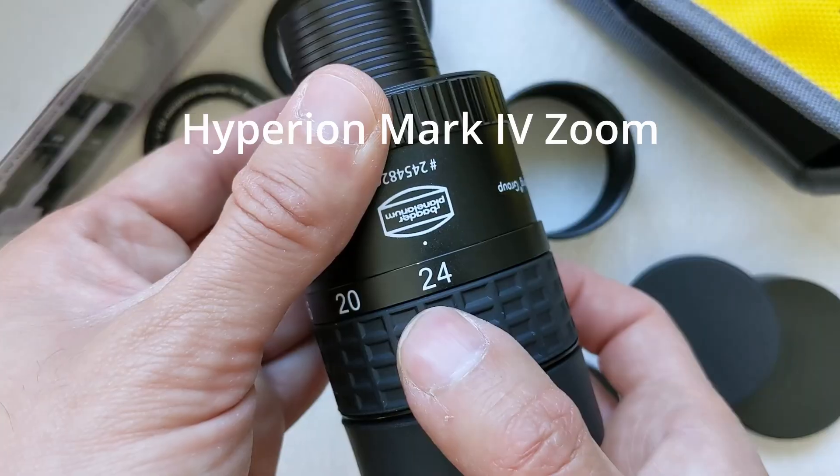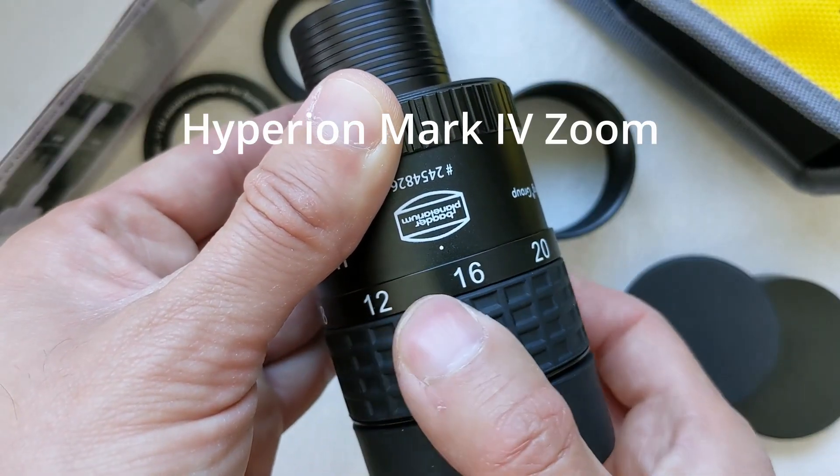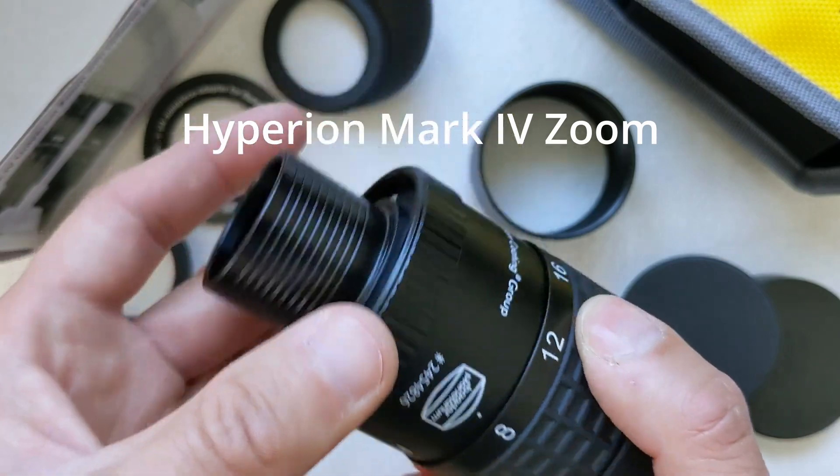However, they tend to have lower image quality and less sharpness compared to fixed focal length eyepieces, because they usually have more lens elements and more air-to-glass surfaces, which can introduce aberrations and degrade overall image quality. In addition, zoom eyepieces also have a narrower field of view and may not work as well with fast telescopes. They may also be more prone to mechanical issues due to the moving parts involved. So this is a long list of points the SV215 has to get right in order to be considered a worthy alternative.